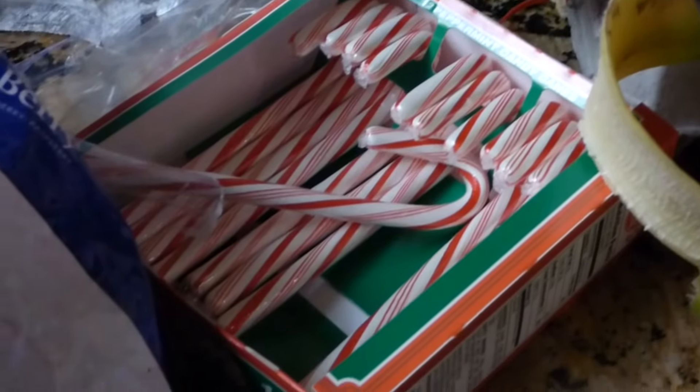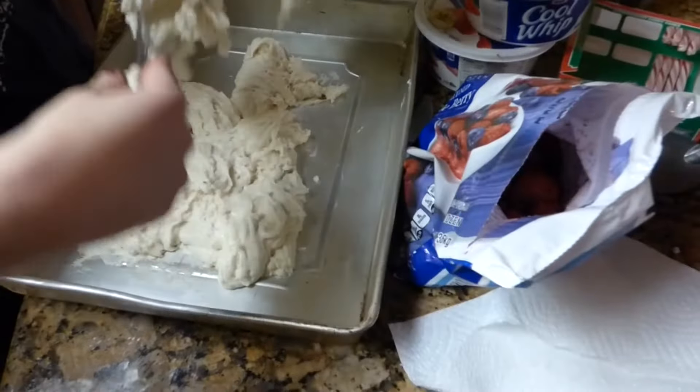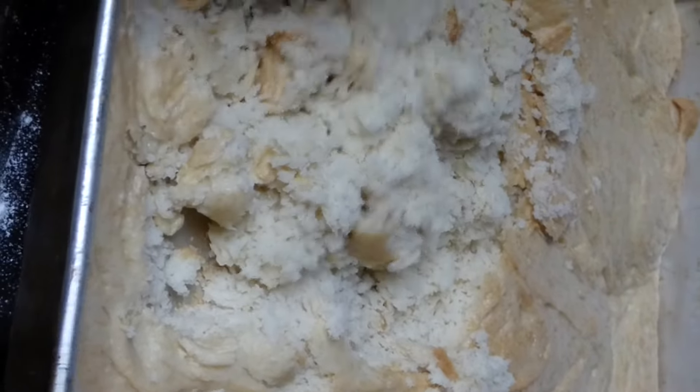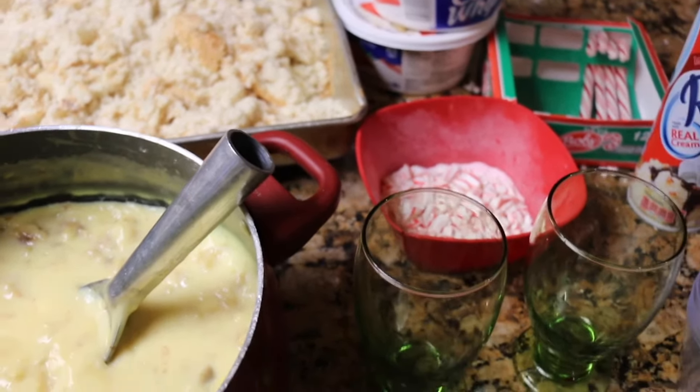Now we're going to crush up some candy canes. We've got our cake all baked and we're just going to crumble it inside the cake pan.